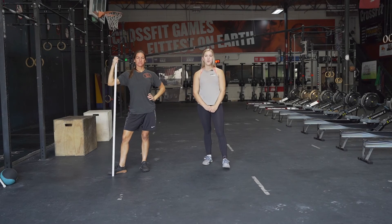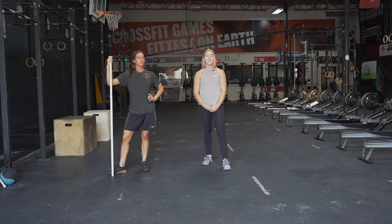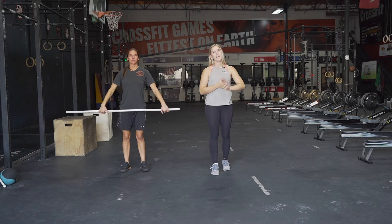Welcome back to another Senior CrossFit video. My name is Chandler, this is Kira. We're going to be coaching you today. The first thing that we're gonna do is our warmup. Kira's gonna demonstrate the movements that we're gonna be doing today.